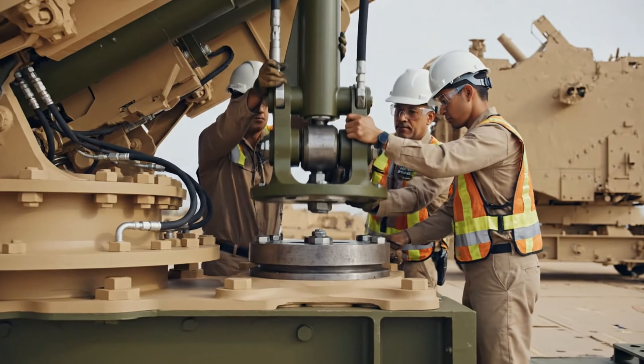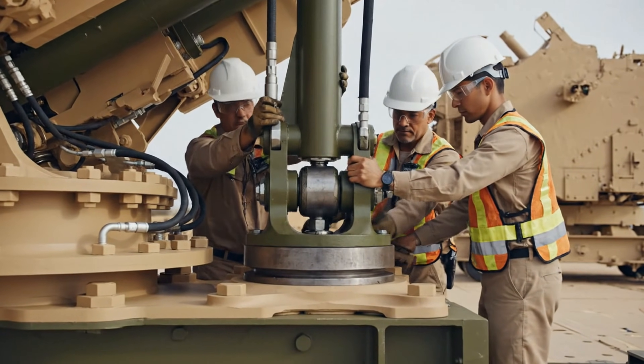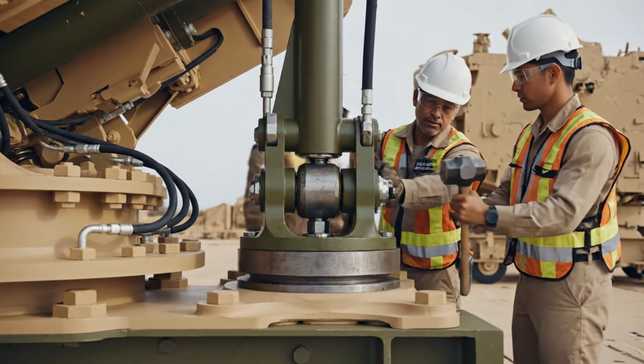Line ready for torque. Okay, tightening now. Confirm secure. Good work.